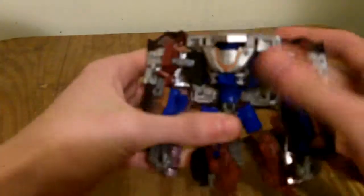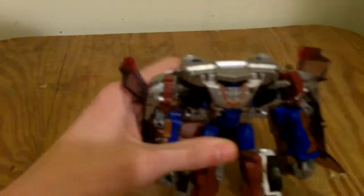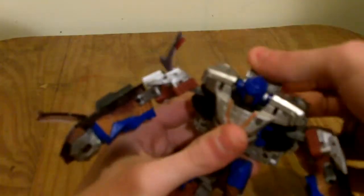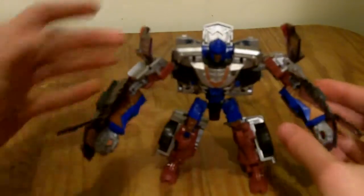Straighten out his legs, then take the roof of the car and split it down the middle. Lift these pieces up, then extend the arms by bending them. To get his head out, lift this piece up and push it all the way back. And there you have Gears in robot mode.